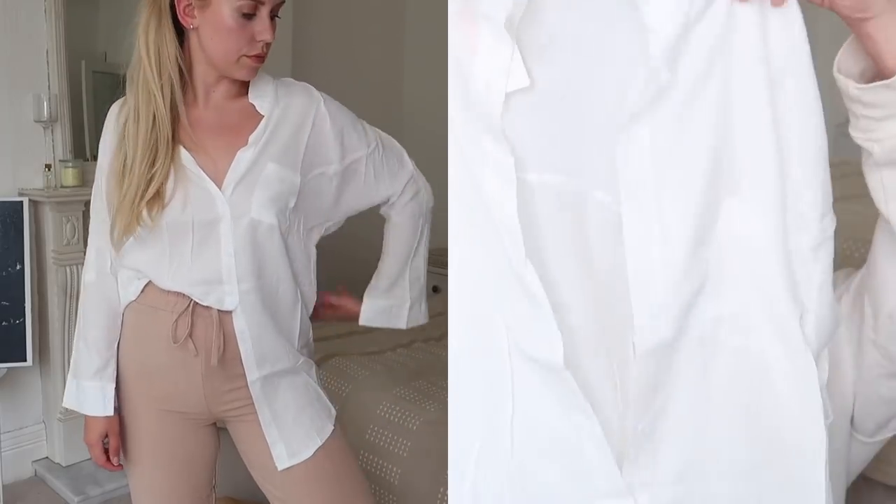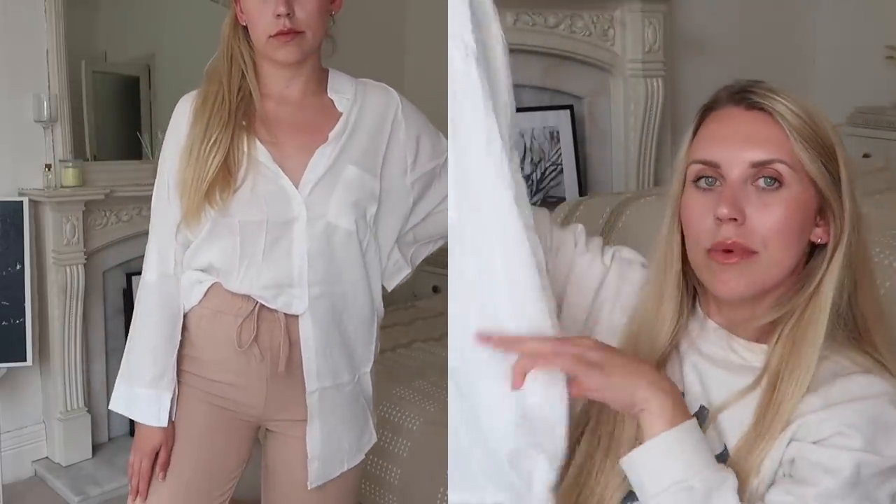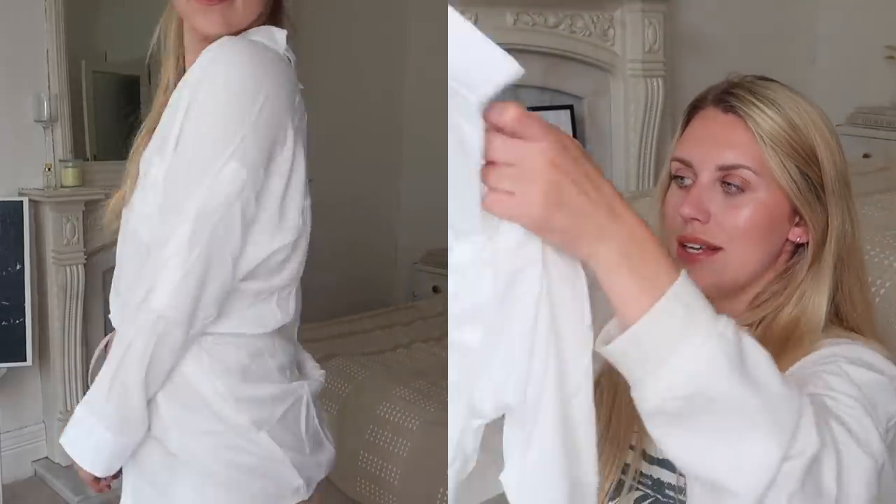Last but not least, we have an item I'll probably get a lot of wear out of — a lightweight linen shirt that sits open or you could tuck into some denim shorts. You could also wear it as a beach cover-up dress. It buttons down all the way on the front but also has a half button-down detail at the back so should you want the back to be more open and airy and sit off-shoulder, you've got that option. This is in an extra large — I want them to be loose and lightweight.